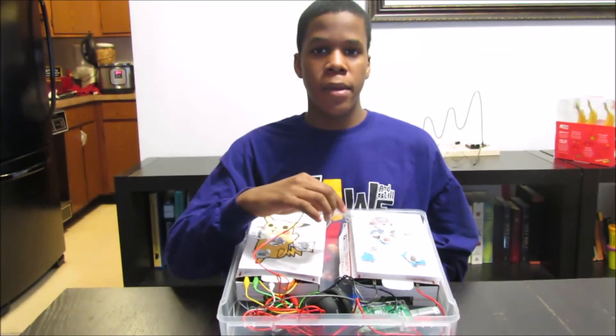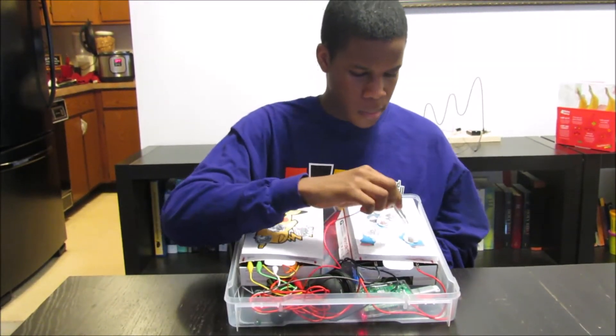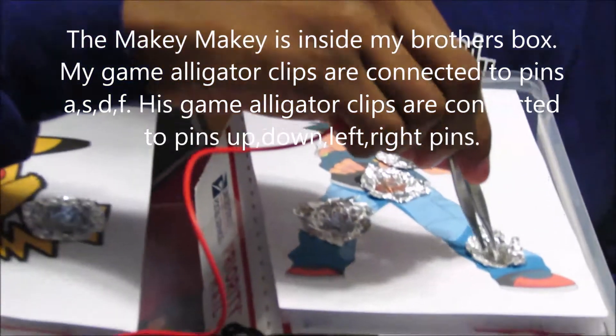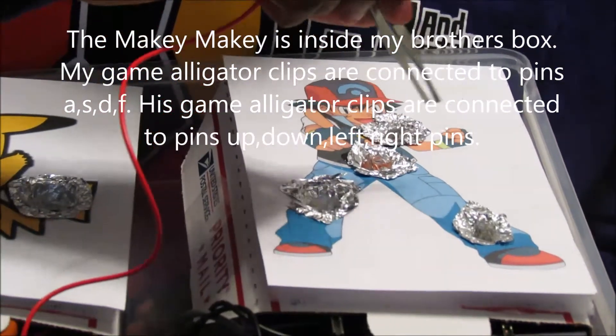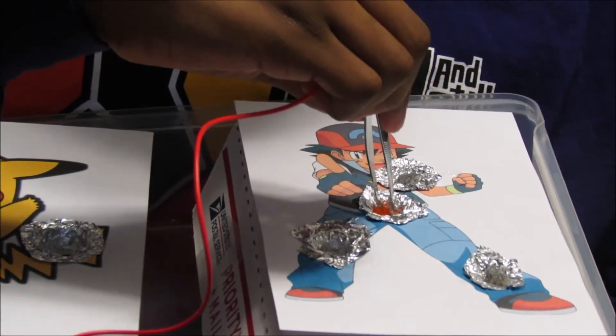Alright, this is my operation game I made and this is my brother's. I'm going to try it out. Ohhh, now you're running.